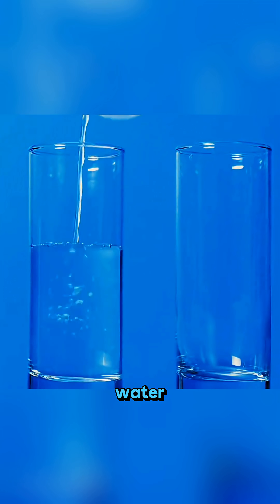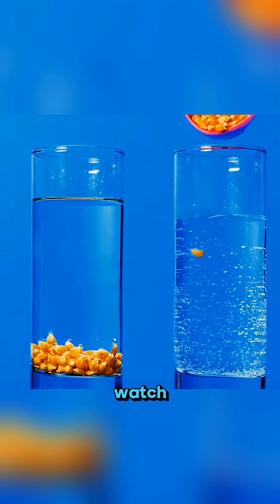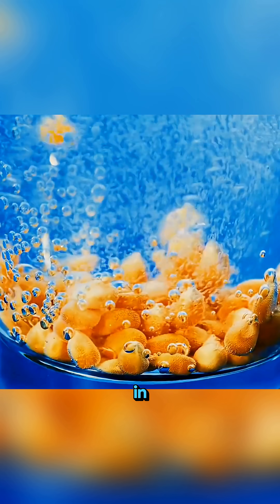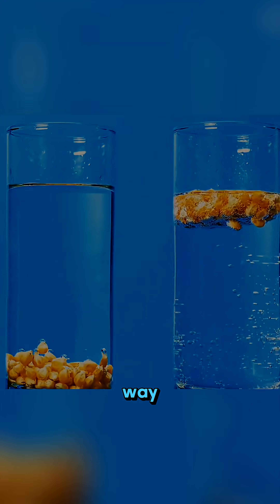Now pour pure water into one cup and soda water into another. Drop a piece of corn into each one and watch closely. The corn sinks in pure water, but in soda water the bubbles grab it and lift it all the way up.